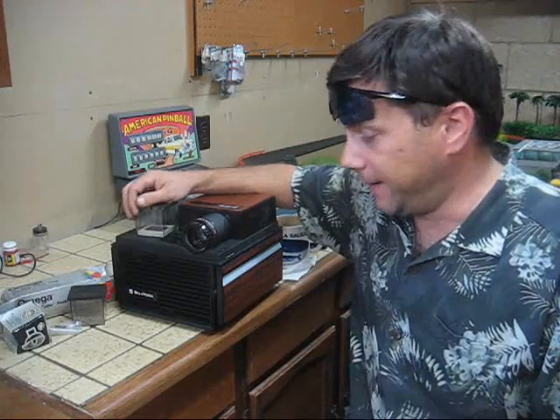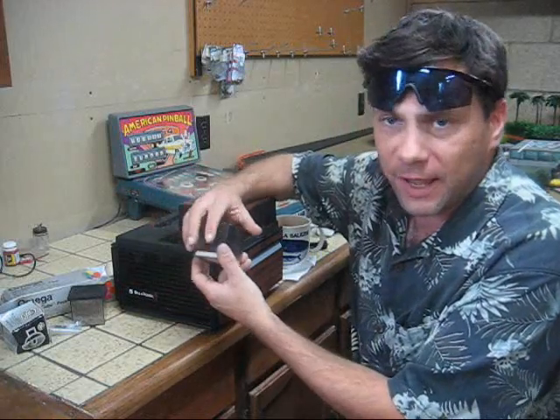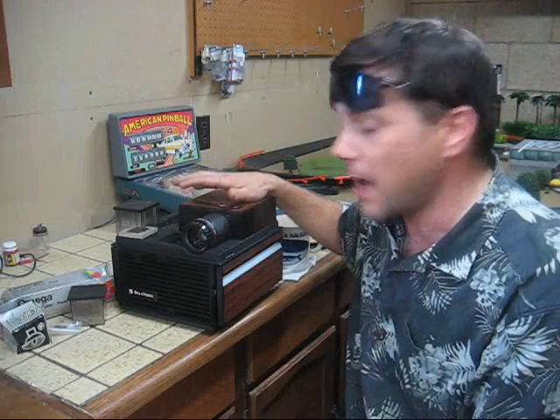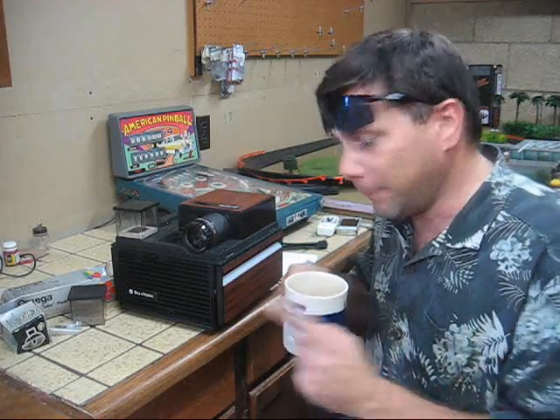Hey everybody, this is Justin out in the workshop, and today we're going to be taking a look at the old Bell and Howell Cube Series slide projectors for your 35mm slides. There's a number of different models. This one happens to be an RC-55, but there's a lot of similarities between these. Chances are you're watching this video because yours is broken, so we're going to take a look at some tips and tricks, the most common problem, what breaks, and the solution to fix it — which comes in a little tiny plastic bag. You're just going to need a couple simple tools and perhaps a beverage of your choice.